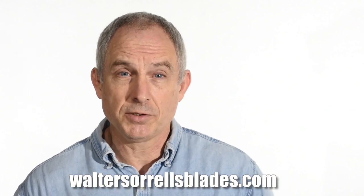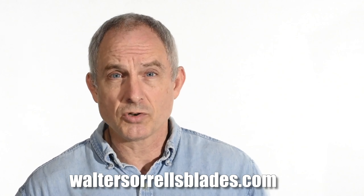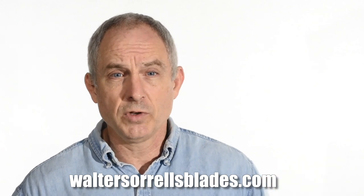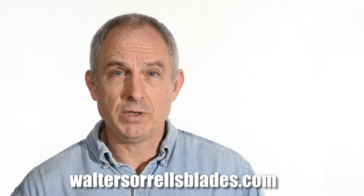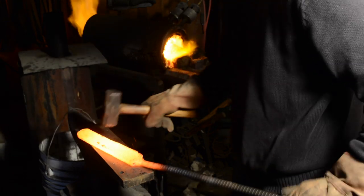If you're interested in digging deeper into this hamone issue, I've got a very in-depth video available on my website, WalterSorrellsBlades.com — you can find that in the description where you can take a really deep dive into the subject. Incidentally, that was the very first video I ever made and really got me rolling on this whole thing. Hamones are something that have been really interesting to me for a very long time, something I've really specialized in. The traditional hamone was made on swords that were forged from tamahagane, which is basically a very simple carbon steel — roughly one percent carbon and roughly ninety-nine percent iron.